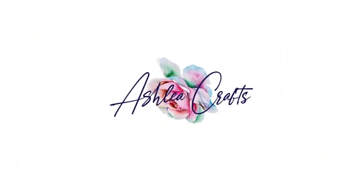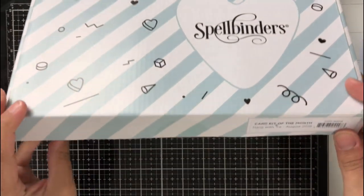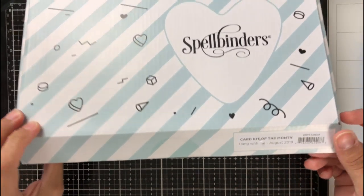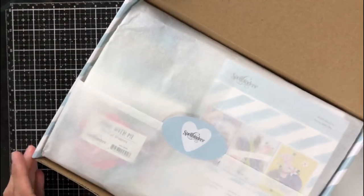Hey everyone, it's Ashley. Welcome back to my channel. Today I am here with another 10 cards one kit featuring the Spellbinders August card kit of the month, and this one is called Hang With Me. It's really cute and there are some really adorable characters in here, so I'm excited to start digging in.